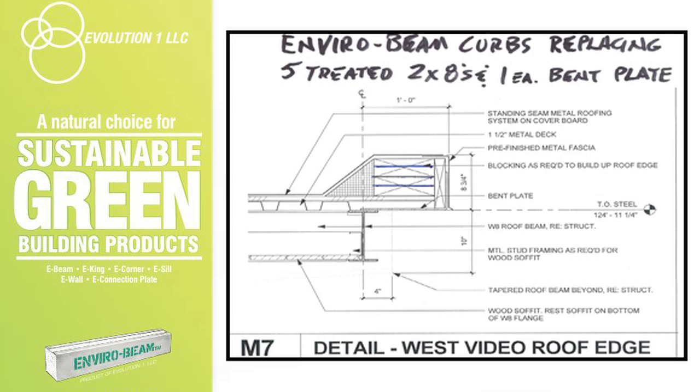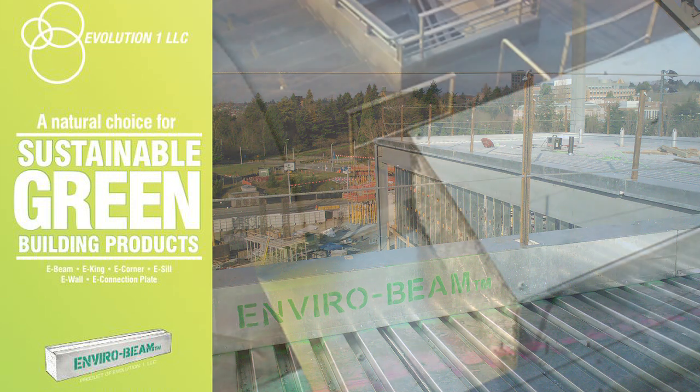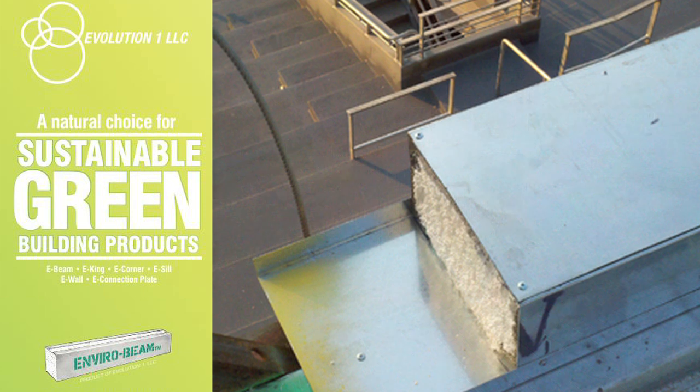As shown in the detail, multiple layers of treated 2-by material are fastened layer by layer until the desired height is achieved, often requiring five or more layers of labor-intensive install. Other problems of the treated lumber are the lesser quality of the rot prevention treatments and electrolysis issues from those treatments, which require special fasteners. Also add the weight of the wood curbs, which can require additional support for the metal decking, especially on overhang conditions.